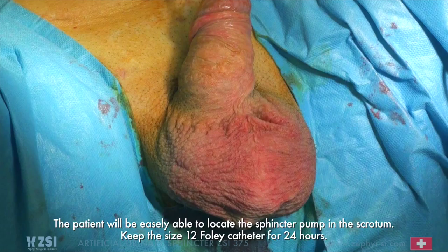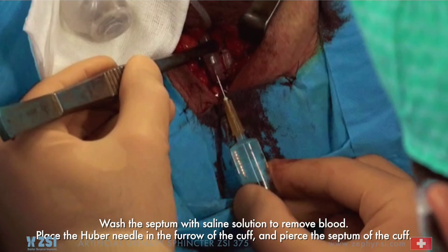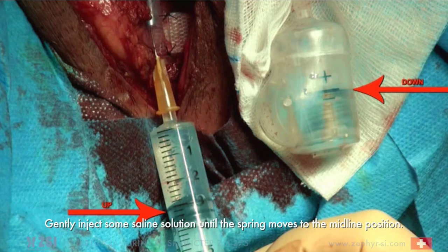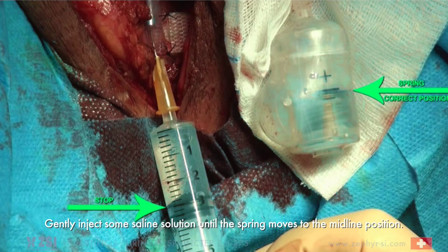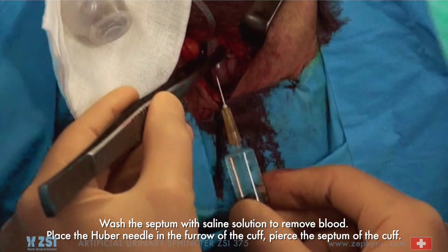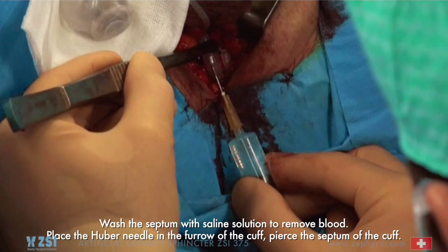Troubleshooting. Case 1: If the spring is over-released, place the spring at or just below the midline. Wash the septum with saline solution to remove blood. Place the Huber needle in the furrow of the cuff and pierce the septum of the cuff. Gently inject some saline solution until the spring moves to the midline position. Alternatively, gently remove some saline solution until the spring moves to the midline position.